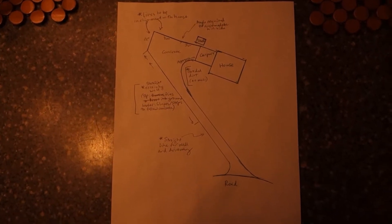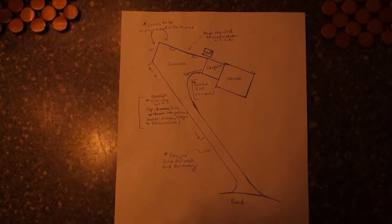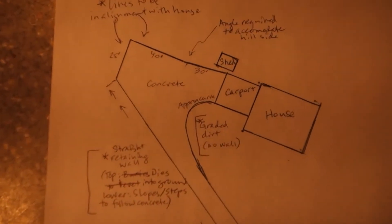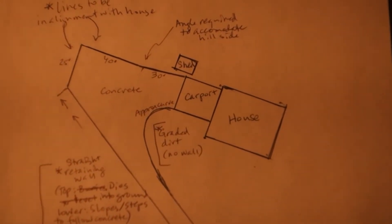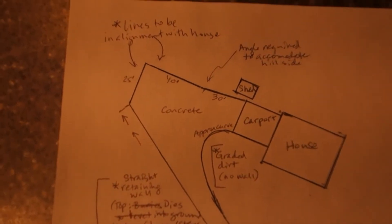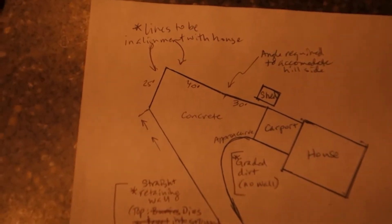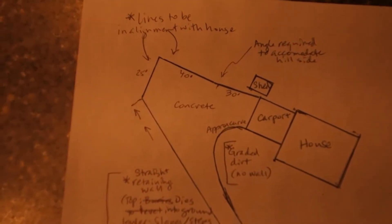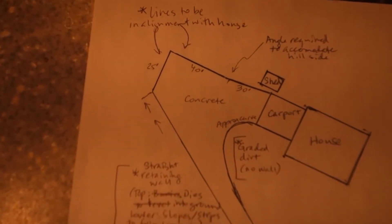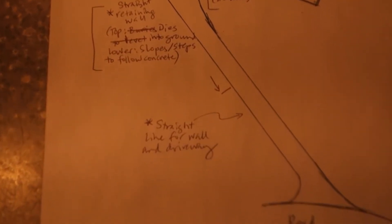Before we start today's video, I wanted to show you the plan. Now that we're finally ready to redo the build, we've changed up our plan a little bit. So this is the overview. Here we have the house, the carport, the shed, and then the line of concrete — all concrete in the middle — comes straight out from the house about 70 feet, 25-foot return, trying to align those lines. And then the most important thing: a straight line all the way.